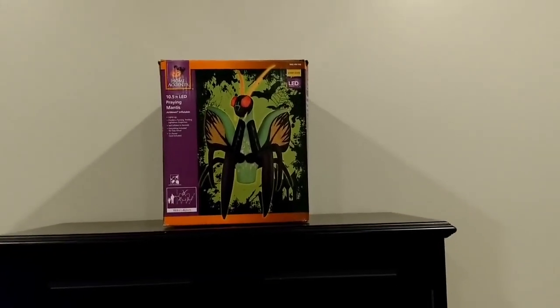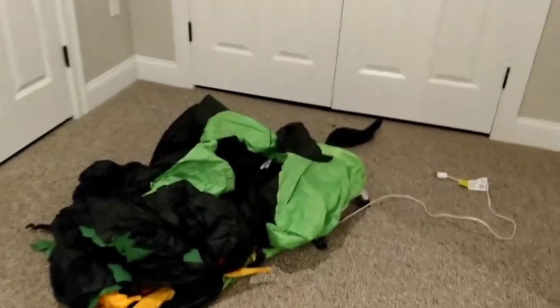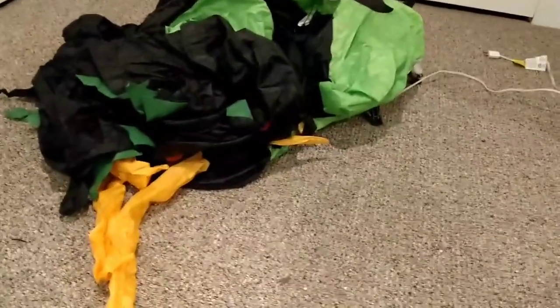I'm going to pause the video here, take it out of the box, then we'll inflate it. Alright you guys, he's all taken out of the box. Let's plug it in and inflate it. This thing inflates really, really fast and I'm probably going to have to adjust it to fit it in this little spot here. This thing's huge — let me pause the video one more time to adjust it.